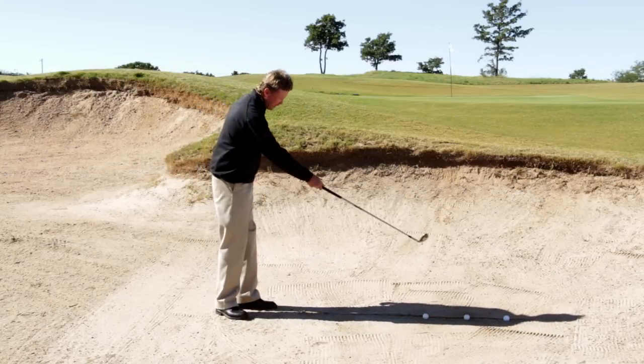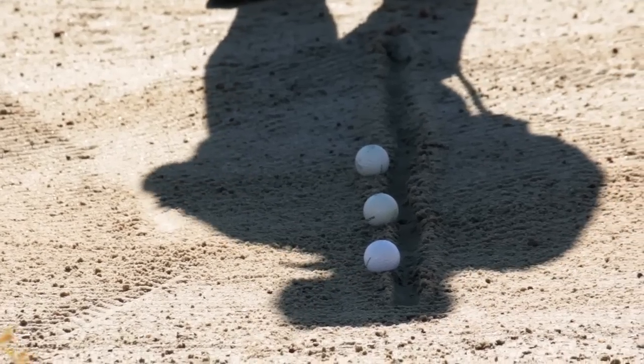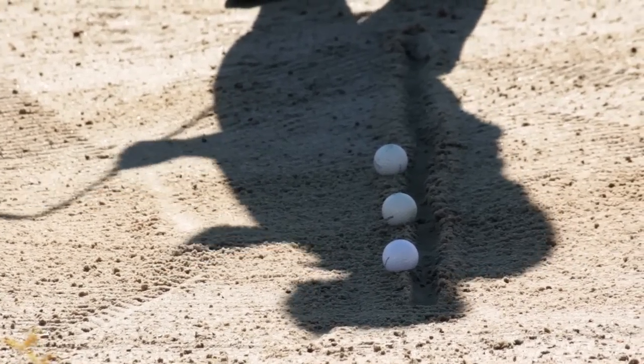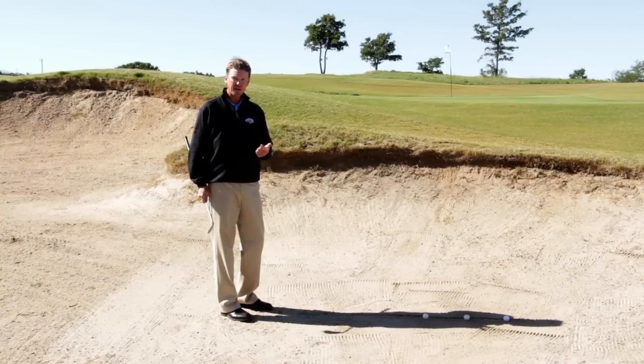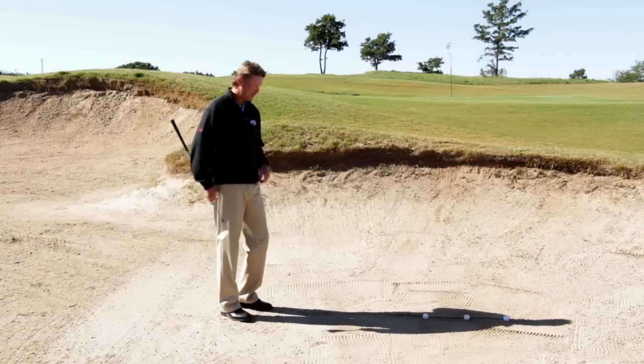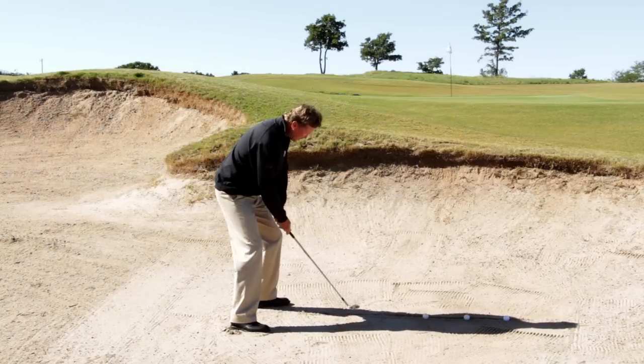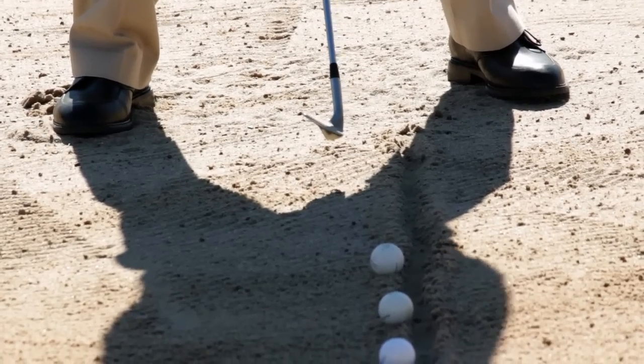What I've done is I've drawn a line in the sand right here. The line is a measurement telling me: am I taking too much sand, am I not taking enough, or am I taking the right amount? It also tells me about the breadth and depth of the divots I'm taking in the sand. I've got a line drawn, and when I set up to it, I want the line right here off my left knee.